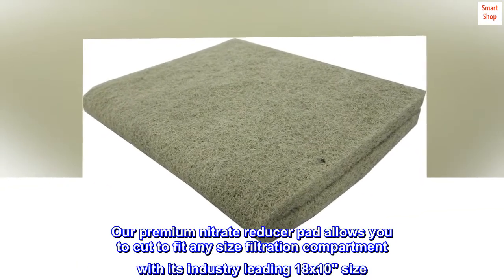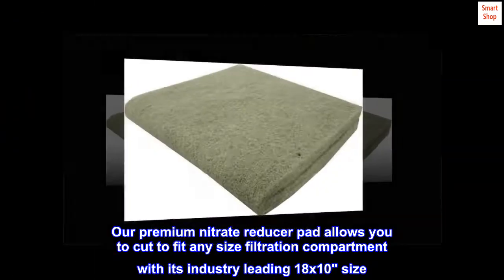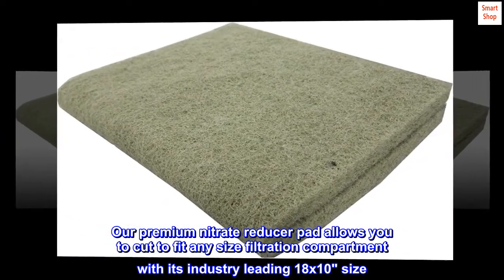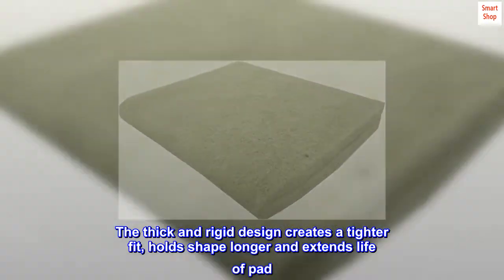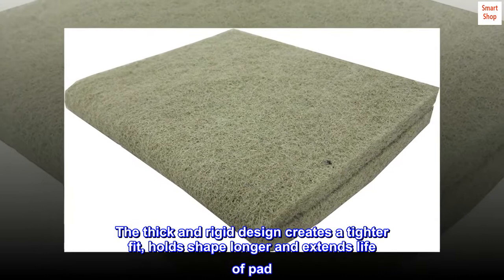Our premium nitrate reducer pad allows you to cut to fit any size filtration compartment with its industry-leading 18x10 size. The thick and rigid design creates a tighter fit, holds shape longer, and extends the life of the pad.